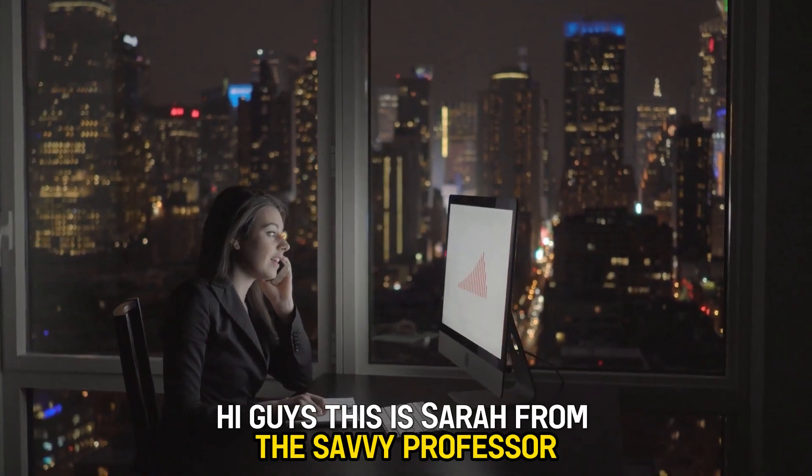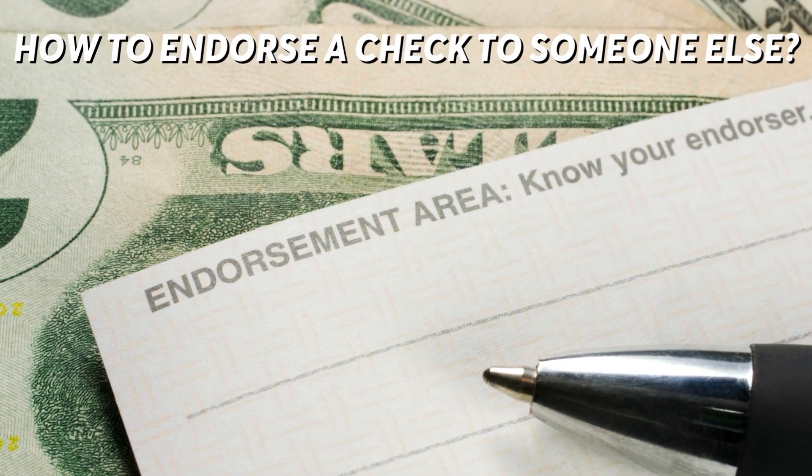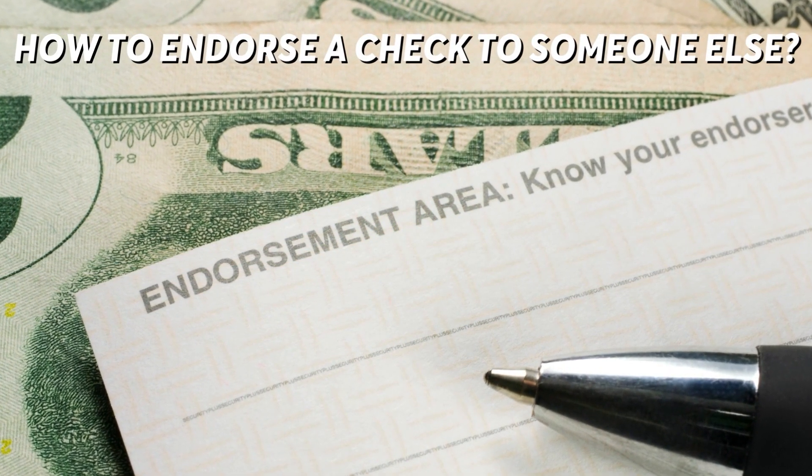Hi guys, this is Sarah from The Savvy Professor, and welcome to our video on how to endorse a check to someone else.